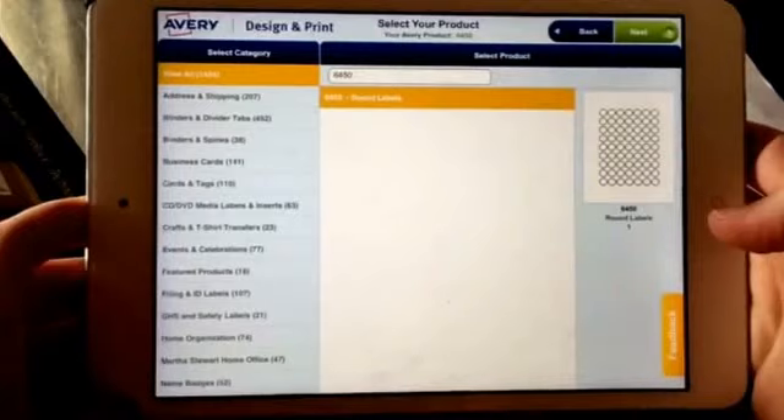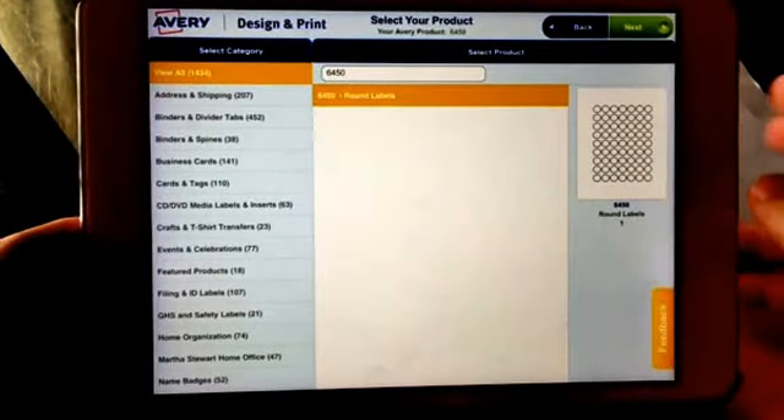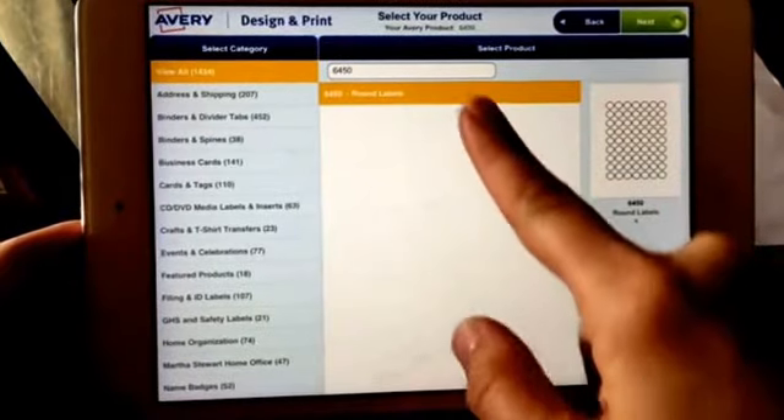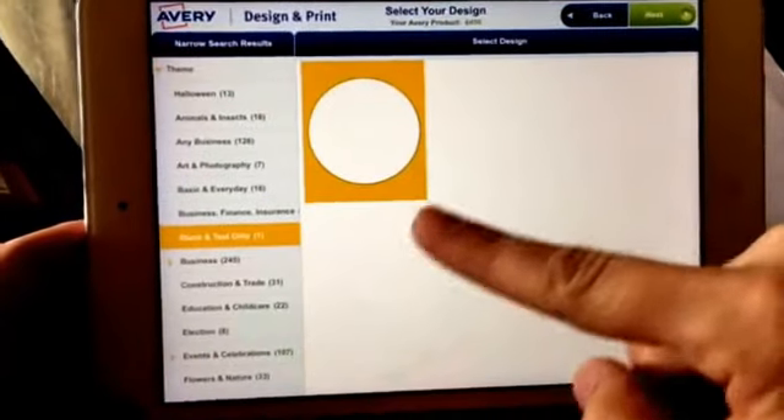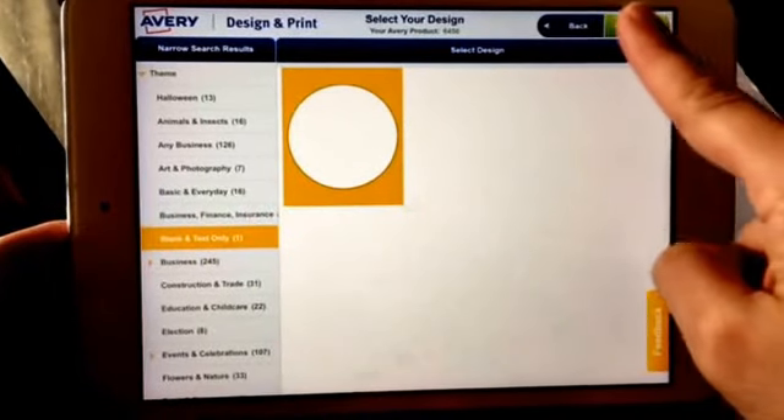So this is the Avery app — you can also do this on the computer, it's pretty much the same setup. I put in my label number and hit Next. I chose blank text and hit Next.